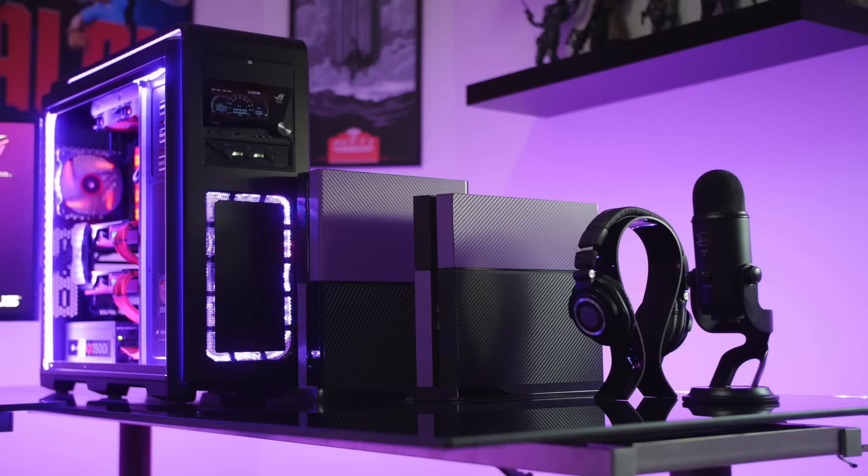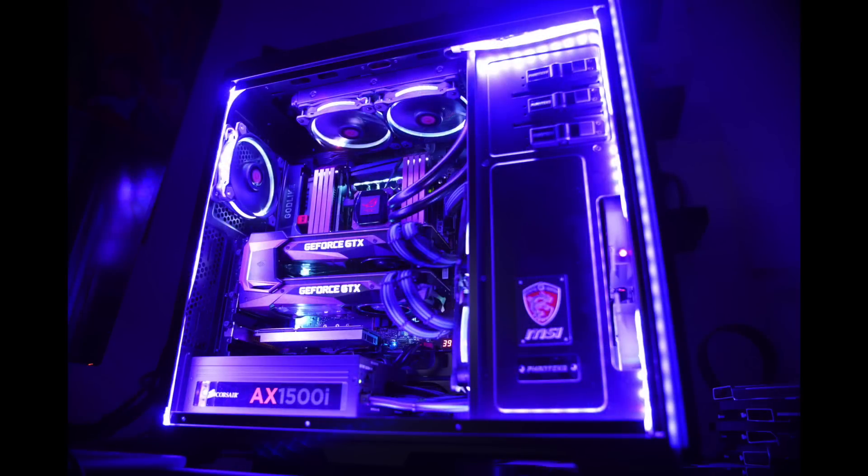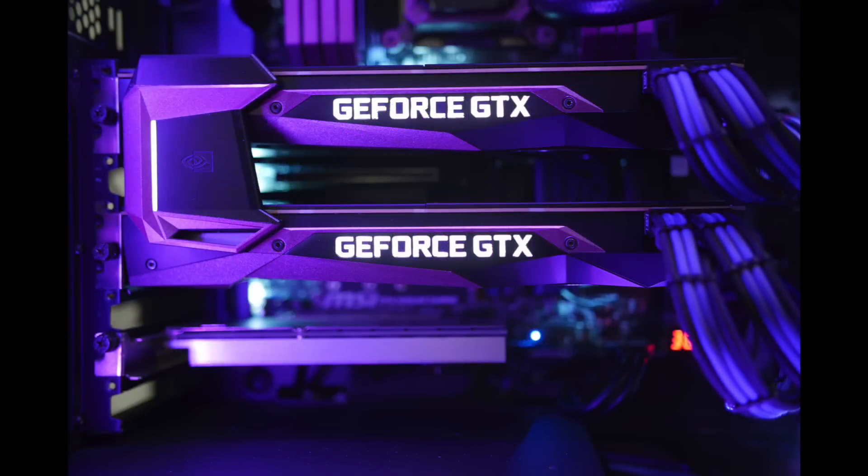Now let's talk about that beast of a PC. He's made some really solid upgrades this time around and of course inside everything is matching perfectly to that nice black and purple theme. Inside the Phanteks Enthoo Luxe case he has an i7-5960X CPU with a Corsair H100i liquid cooler on an MSI X99S Godlike Gaming motherboard, Corsair Dominator Platinum RAM, and two Titan X Pascal GPUs — which are actually custom painted purple to fit his theme. He also has nice purple and white braided cables inside the case.